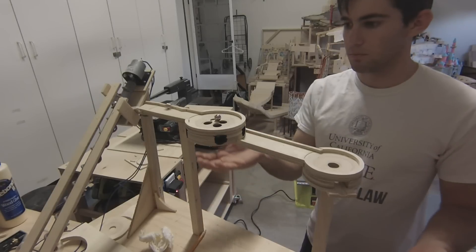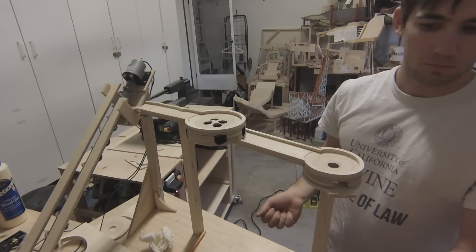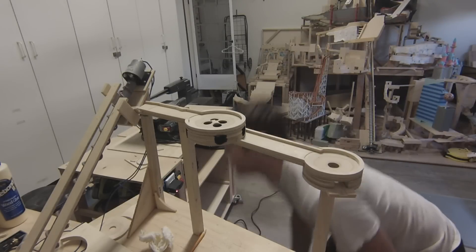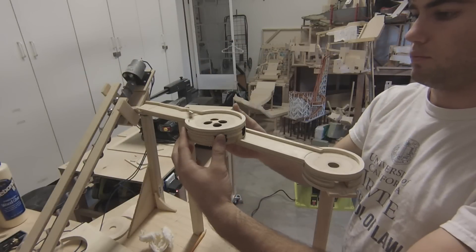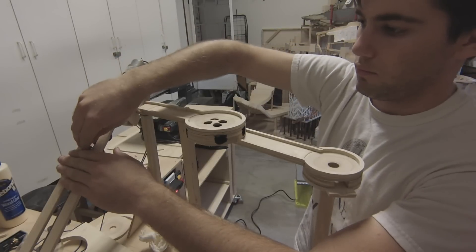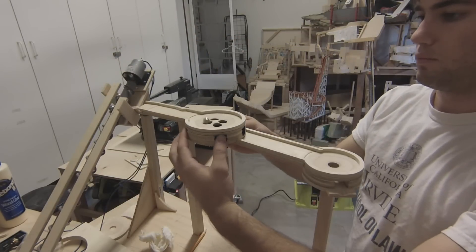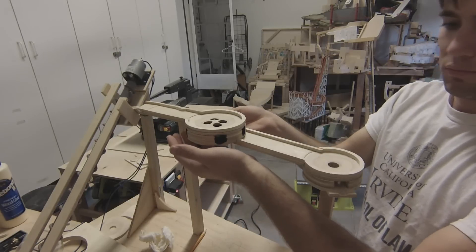Once all the glue is dry, I test it to make sure it works. This wraps up part one of the mini golf marble machine building process. For this part I wanted to show how much work goes into such a small amount of product — there are so many steps for each individual piece: measuring, marking, cutting, sanding, remarking, re-sanding, gluing, and sanding again. I won't go into this much detail in the next videos and will instead show much more assembly. I hope you enjoyed, and thanks for watching.